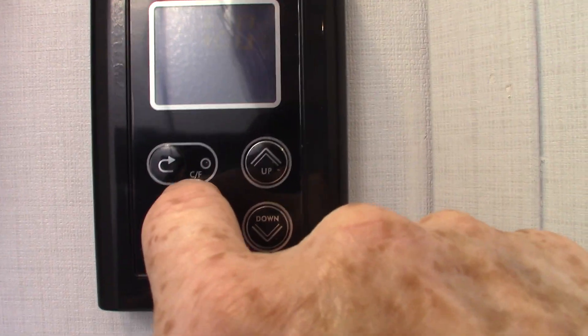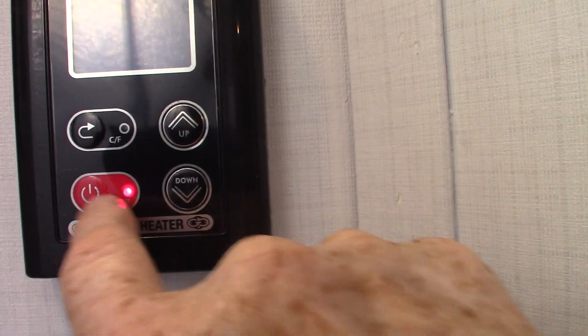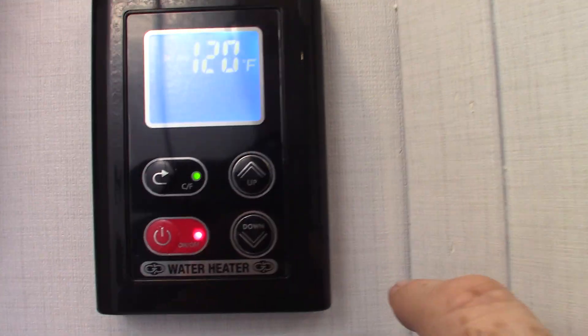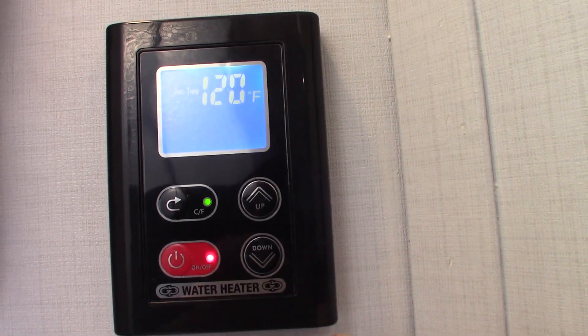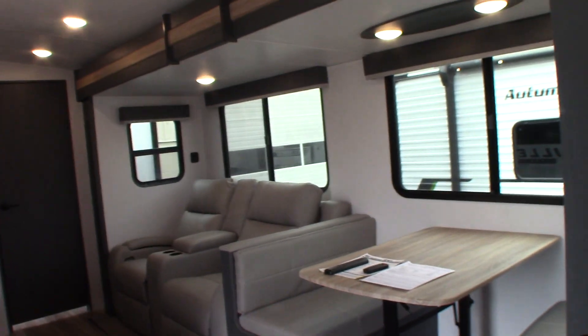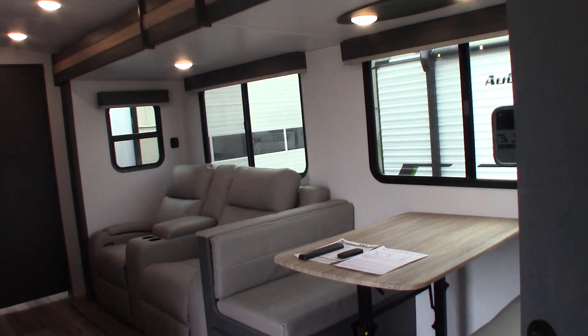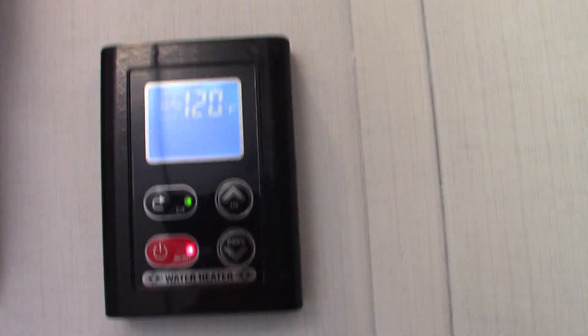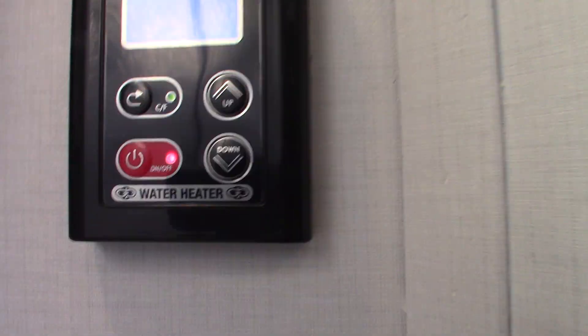This changes from Celsius to Fahrenheit. Your temperatures are here — very simple, set at 120. If you have gas hooked up and turned on, and water hooked up and turned on, you just open up a hot water valve and you'll see it on the screen — it'll show that it's lighting and take it right to whatever temperature you're set at.